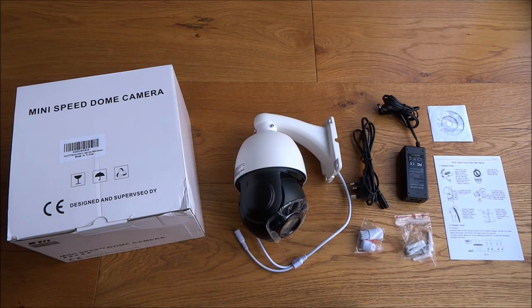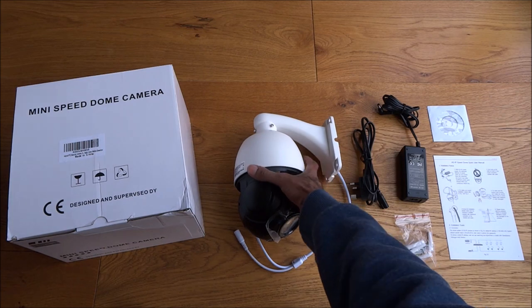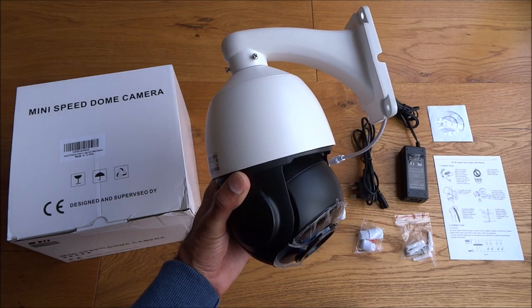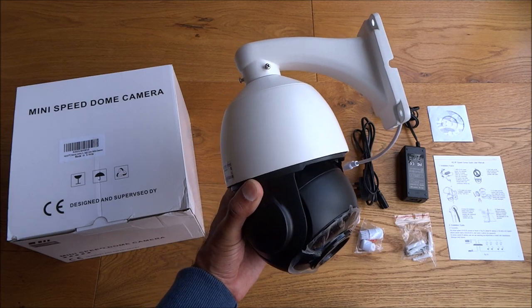To summarize the unboxing of this PTZ security camera: it's 4 megapixel with power over ethernet — my particular NVR couldn't support PoE but others can. Picture quality is HD with a maximum resolution of 2592 by 1944. The 20 times optical zoom was absolutely amazing, it's waterproof to IP66, build quality is great, and it integrates straight into my existing system. Hope it's helped anyone thinking of purchasing this — thanks for viewing and don't forget to like and subscribe.